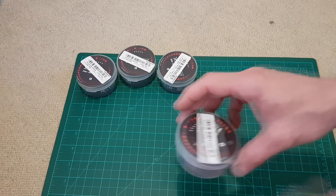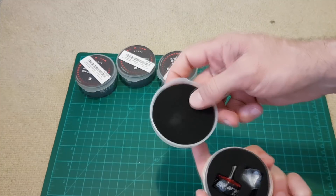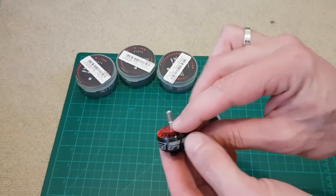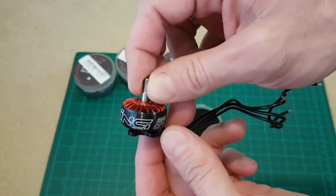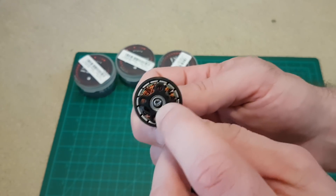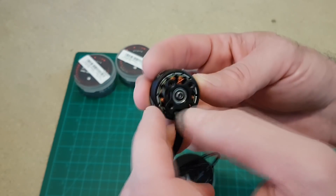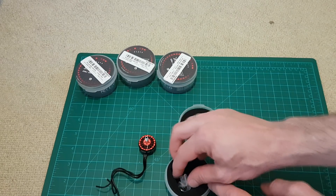Let's check out what's in it. Very well packed and protected. Look at this beauty — it has an aluminium heatsink. Interestingly, there's a screw for removing the bell from the stator. Let's see what else is in the box.